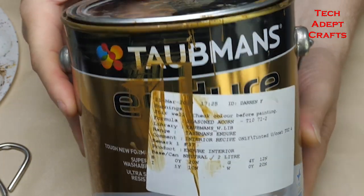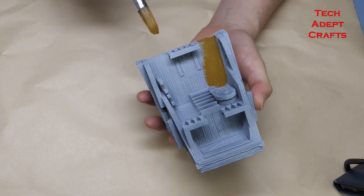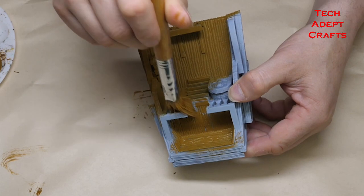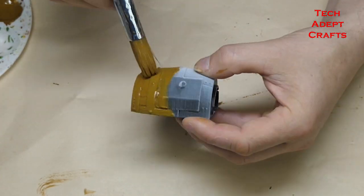Let's grab some of this Tormund's wall paint — this is Seasoned Acorn. I use this for the majority of all the wood components of the model. Interior wall paint might seem like an odd choice to paint terrain, however going over 3D prints this actually has enough consistency to it to really hide a lot of those layer lines.